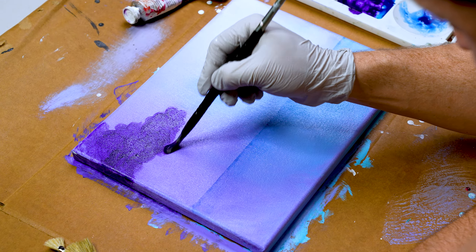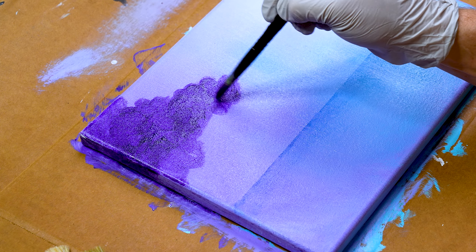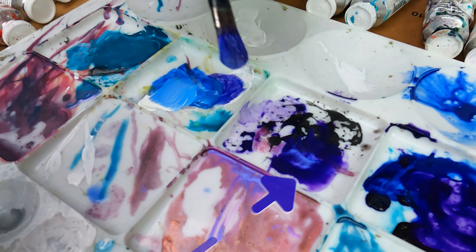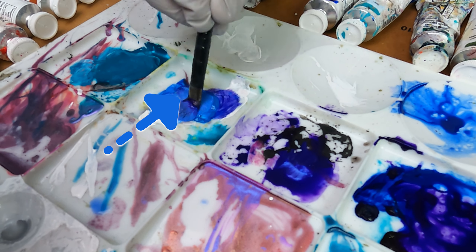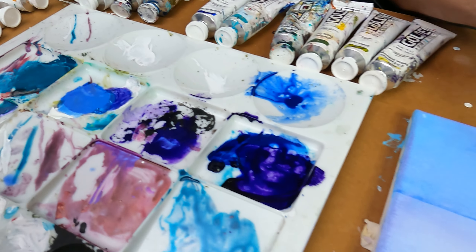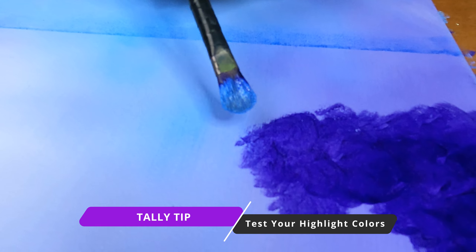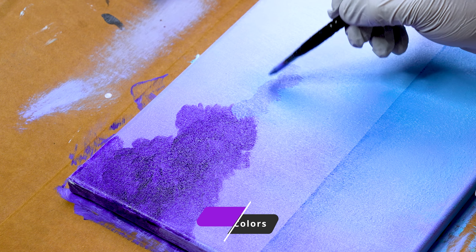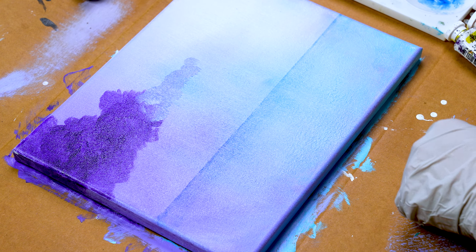After you've dropped in your background color, load a filbert brush with your darkest cloud color and pull your clouds down from the top of the crown towards the center of the cloud. This will create a nice, clean, defined top and allow you to build your cloud easily. Try your best to work in an upside-down U motion — this is going to allow you to build and layer huge, fluffy clouds.